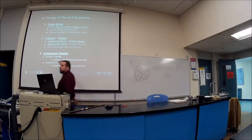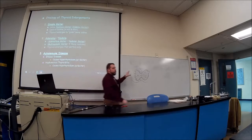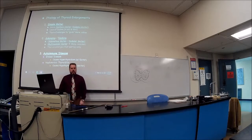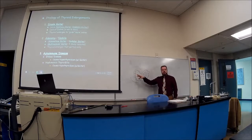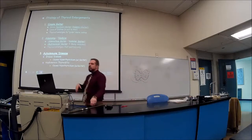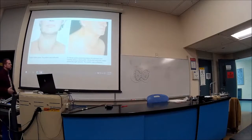Another cause of thyroid enlargement is autoimmune disease. Graves' disease involves an auto-antibody that mimics TSH and turns on the thyroid to produce excess T3 and T4. Hashimoto's thyroiditis is also autoimmune but does the opposite — it produces autoantibodies that bind to the thyroid and turn it off, reducing T3 and T4 production. Don't assume autoantibodies only activate things; they can also inhibit.